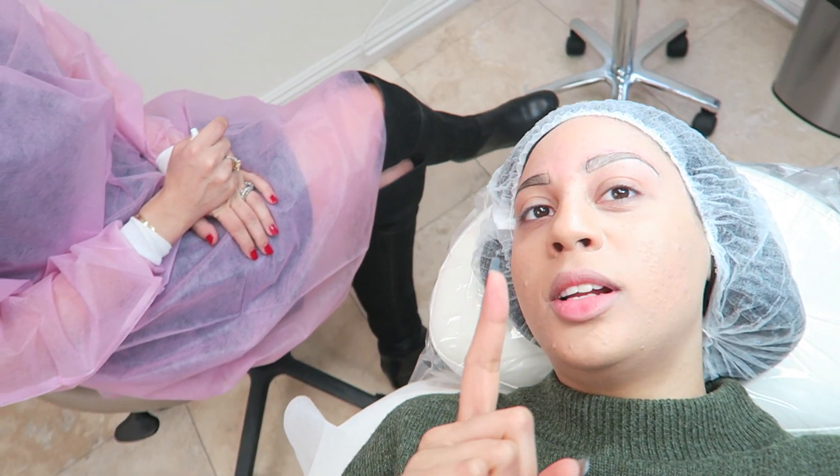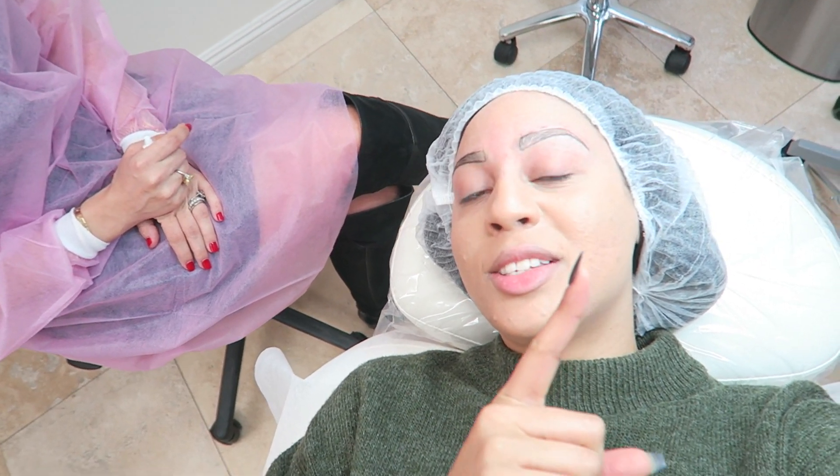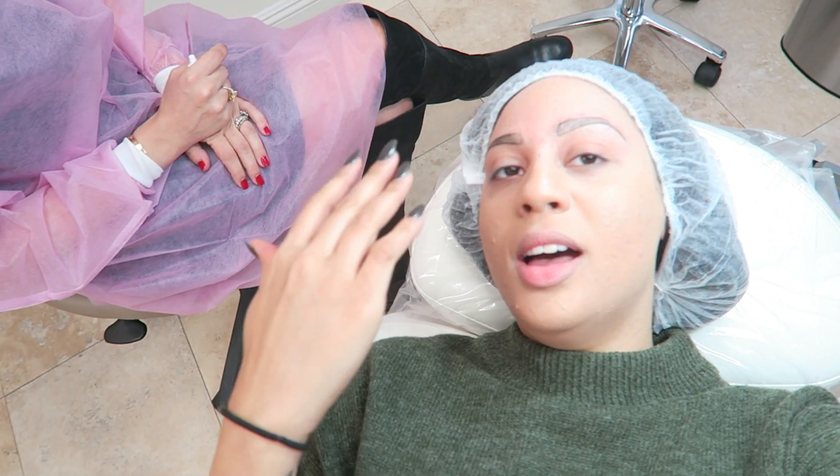Daria is based in Beverly Hills, so if you guys are in the area you should definitely stop by and at least get a consultation. She also teaches classes, so if you want to get into this field — interestingly, in the state of California, an esthetician license is not required for tattooing.